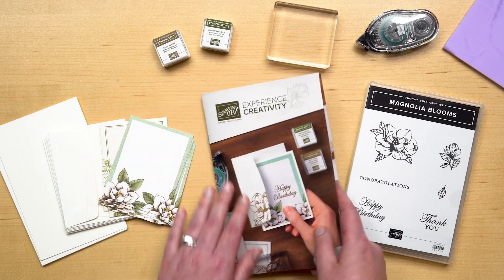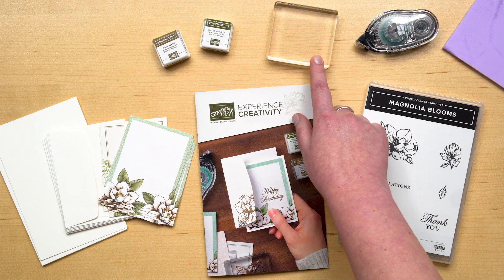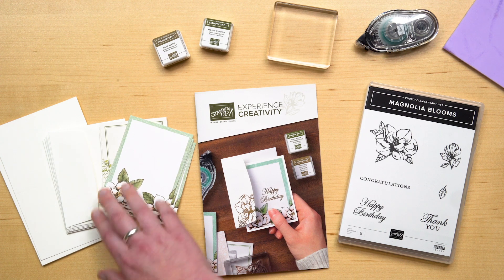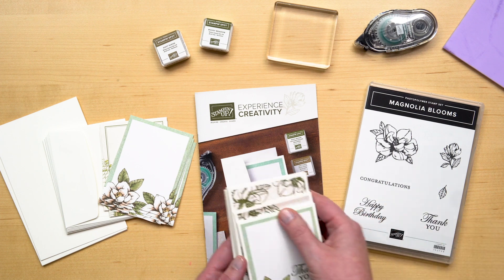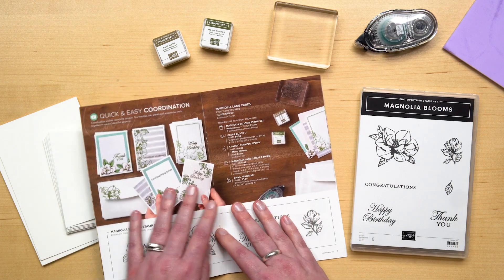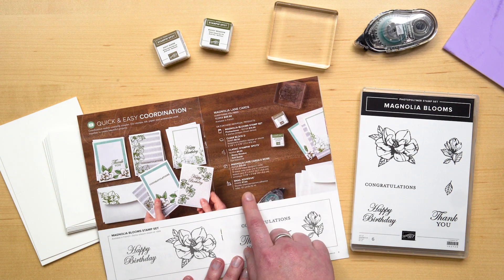The Magnolia Blooms Card Collection includes the Magnolia Blooms Stamp Set, the Clear Block D, Mossy Meadow and Soft Suede Ink Spots, the Magnolia Lanes Cards & More, and the Snail Adhesive. This collection provides materials to make 10 cards. You can purchase all of these items together with one item number at the top of page 9, or you can pick and choose the items from the list.